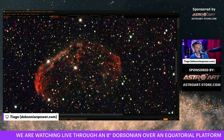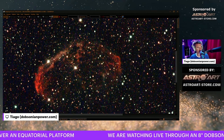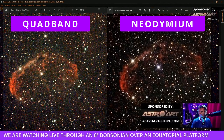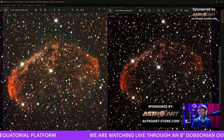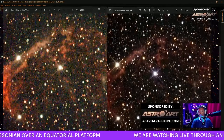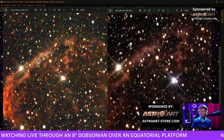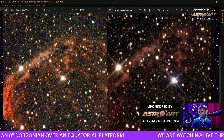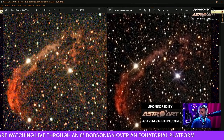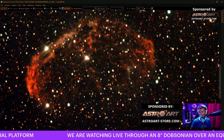Let me pull the other image without processing it, because we want to check this without any manipulation to understand what's happening. On the right is the one with the Baader Neodymium. Yes, I can see a bit more detail if we are picky, and this has half the exposure of the one on the right, which is supposed to need double the exposure time. At the end, the Baader Neodymium does a great job - it was spot on. This filter, the Baader Neodymium, strongly recommended.